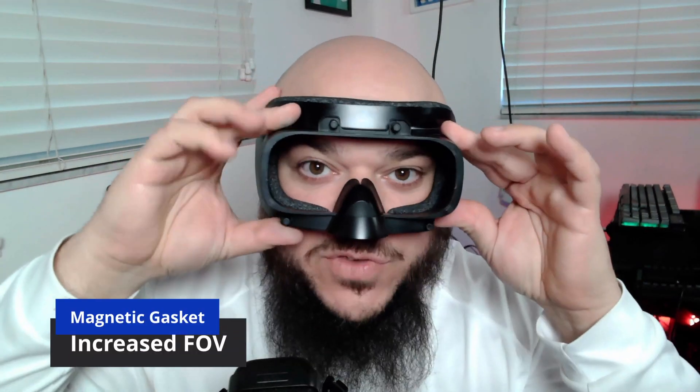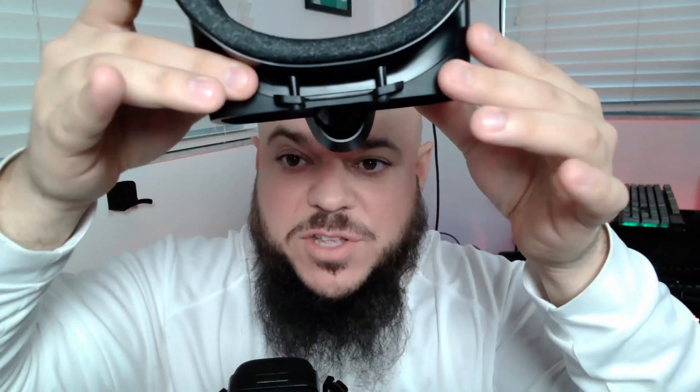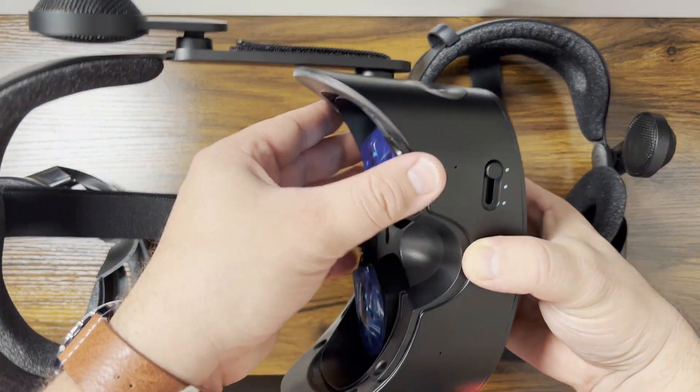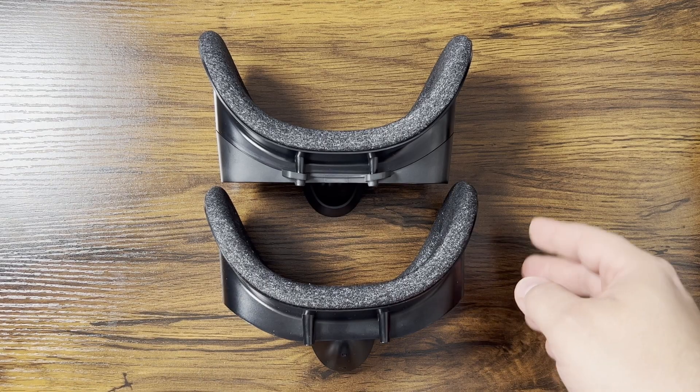The next thing that was really improved was the field of view. This was accomplished not by doing anything with the screens or Fresnel lenses, but by creating a thinner gasket that's actually detachable with magnets. This is actually one way to know if you have the G2 V2 — it splits right there. So this is the part that detaches that tells you, when you're opening your box, that you have a G2 V2. The G2 V2 face mask brings you closer to the lenses in virtual reality, and that really does increase your field of view. If you wear glasses, keep the gasket — and if you don't, or maybe if you can wear contacts, check it out. This is a huge improvement for the field of view.